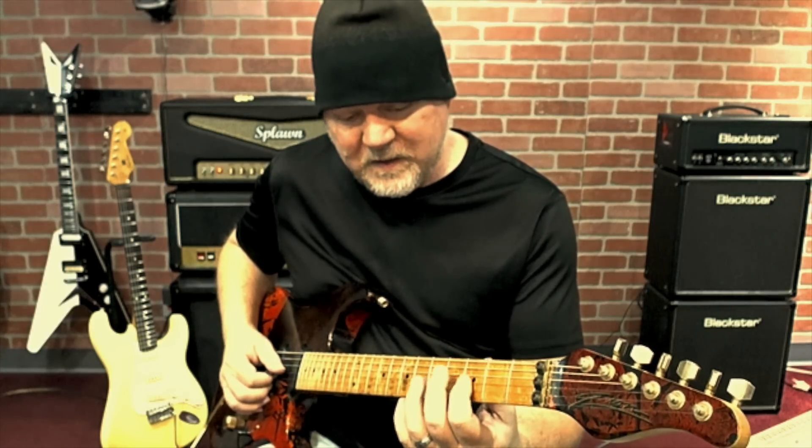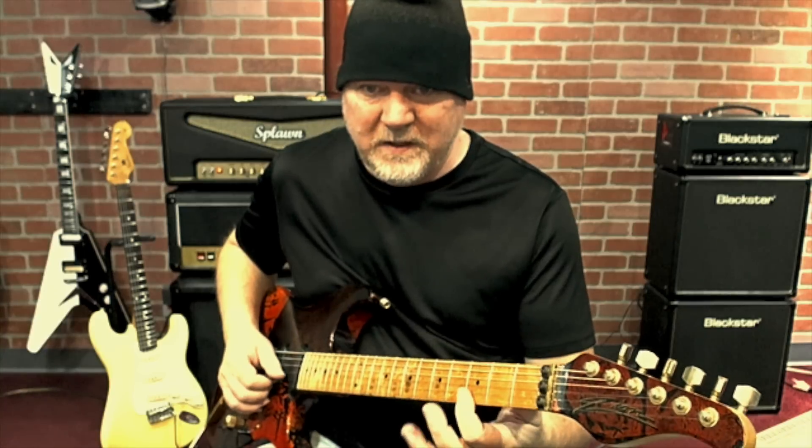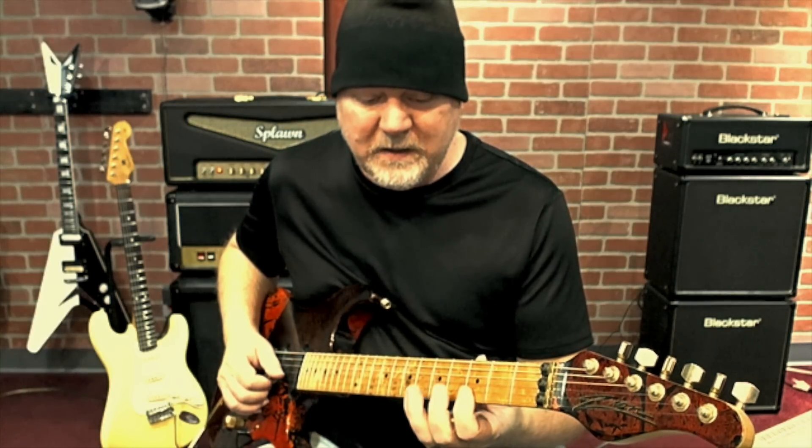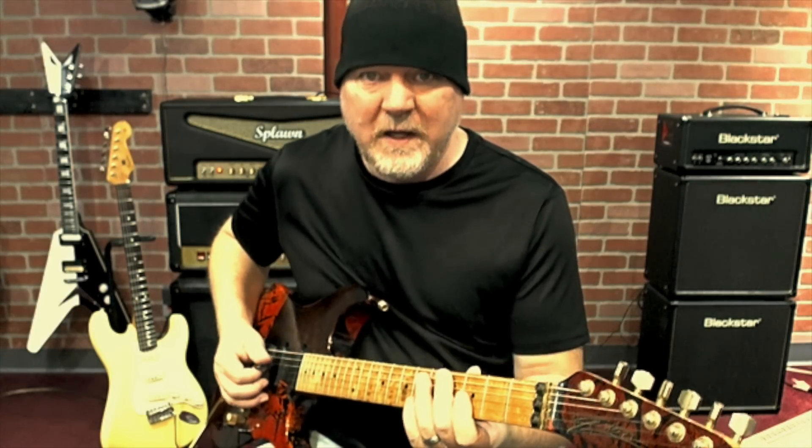So I play 3, 5, 6, and then 3rd fret on the B string, and then I go back around: 6, 5, 3. And then you can just practice that for your 4th finger.